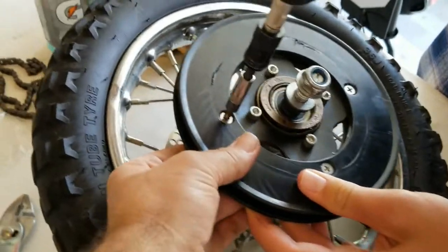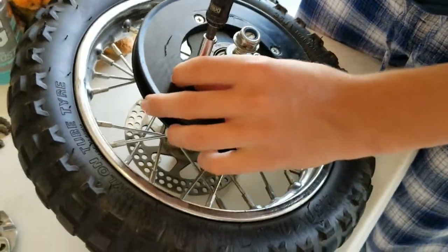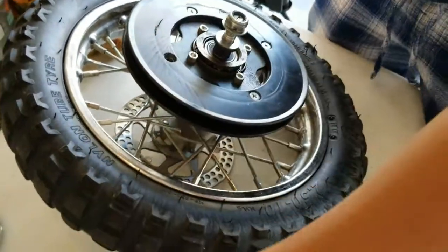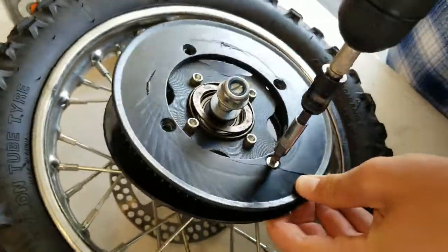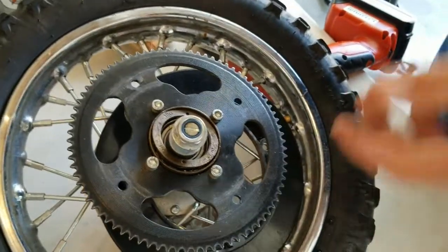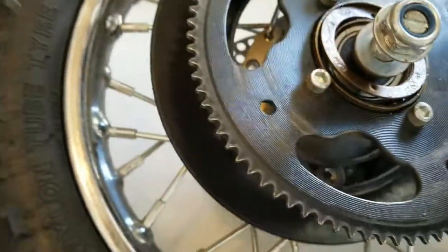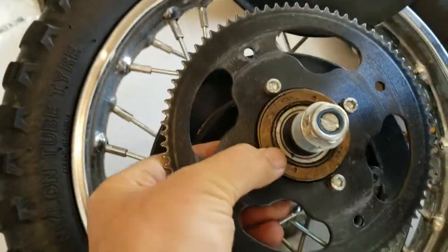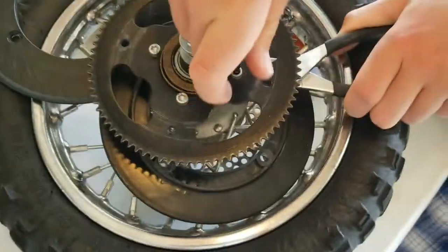First thing you do is start taking this apart. This one actually came completely apart already, so I'm going to pretend like it didn't. Usually this will be attached, so we'll start taking it apart — it just makes it easier to get to the bolts underneath on the back so you can detach the sprocket.